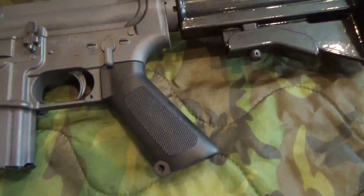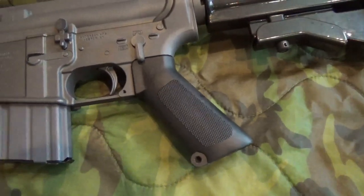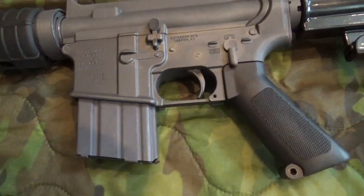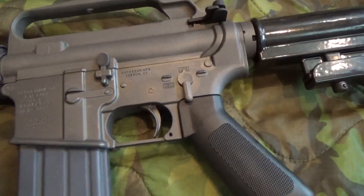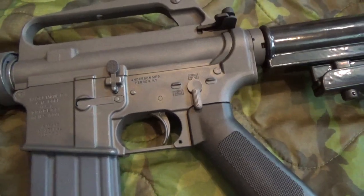We have the correct M16A1 pistol grip, correct 20-round magazine. The trigger has been upgraded with match grade springs and breaks at a crisp five and a half pounds.